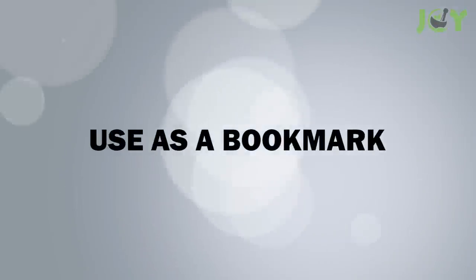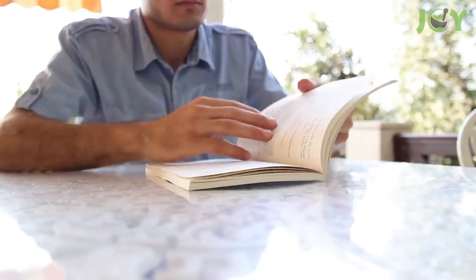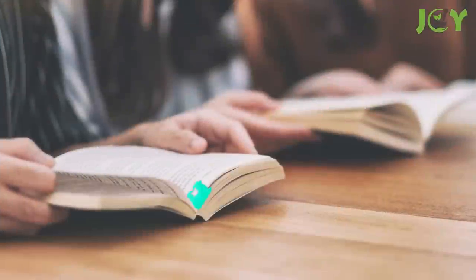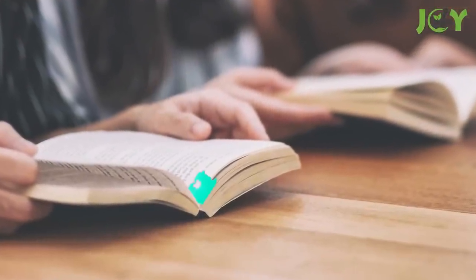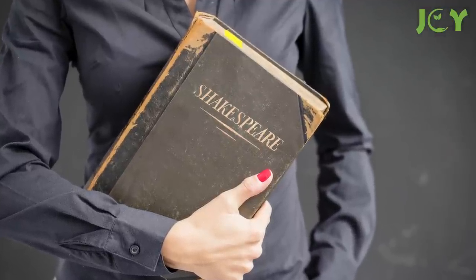Number 6: Use as a bookmark. If you like to read but it's hard to keep track of where you left off, you can use a bread tag to help you find your spot again. Just slip the tag in between pages. These little guys are flexible enough to bend and rest between pages without tearing them, but firm enough that they won't slip out of place.